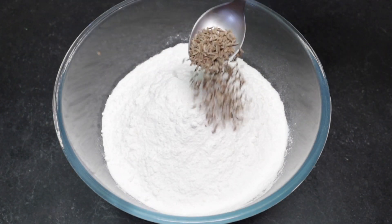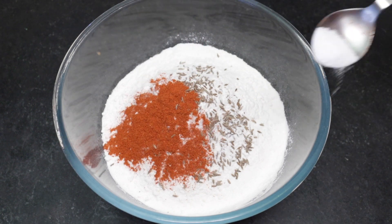Let's add a half teaspoon. Half teaspoon. Let's taste it.